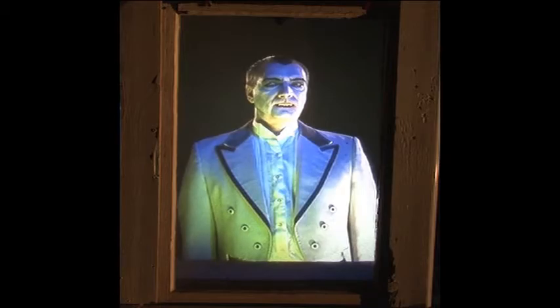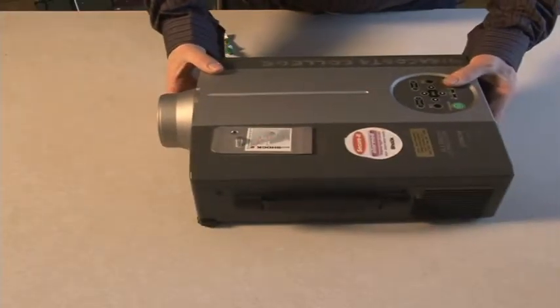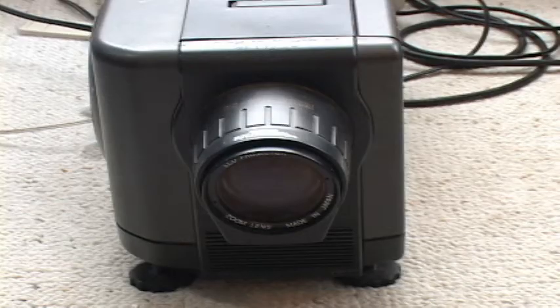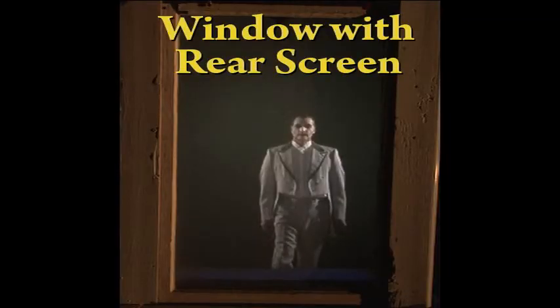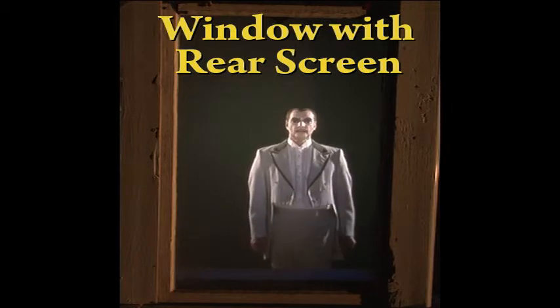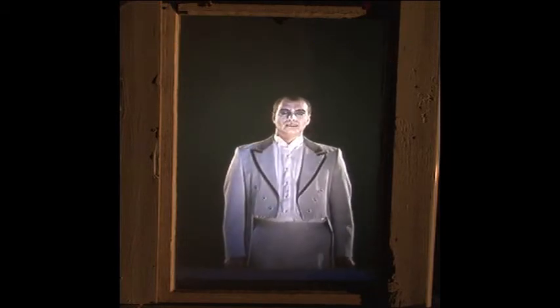For window use, place a video projector down on a table, a cart, a desk, or even on the ground. Aim the projector towards a window, such as this bay window you see here. Hang your choice of rear screen material, ranging from a white shower curtain to a white sheet, or purchase actual rear screen. Play the DVD and you now have Dracula apparently walking inside your house or building.